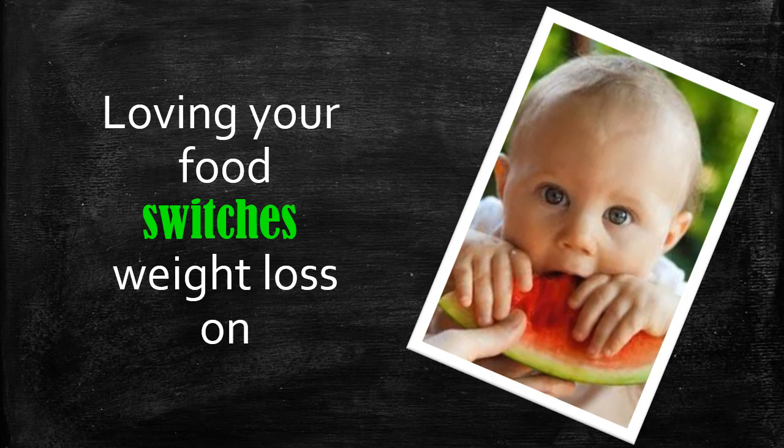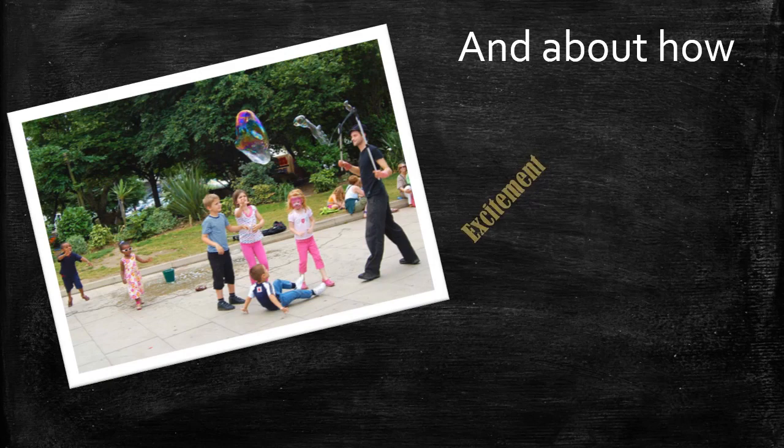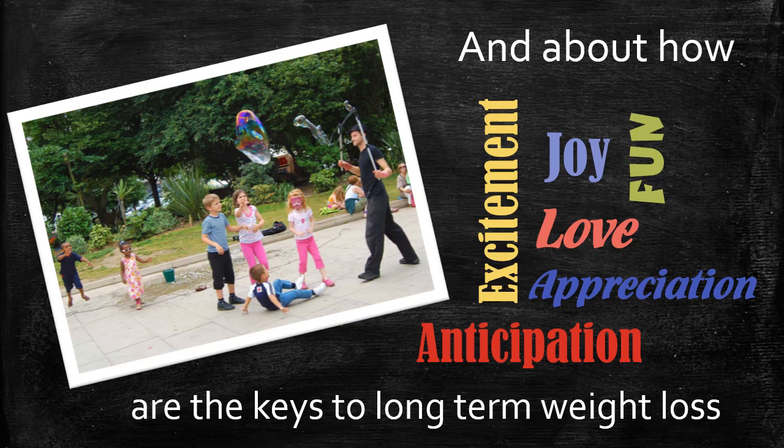The next few lectures will show you how enjoying your food — enjoying every bite — is the key to health and well-being. And if you've ever wanted an excuse for loving your food, even if it's chocolate cake, this diet is for you. I'm hoping these lectures will show you how excitement, joy, fun, love, appreciation, and anticipation are all the keys to long-term weight loss.